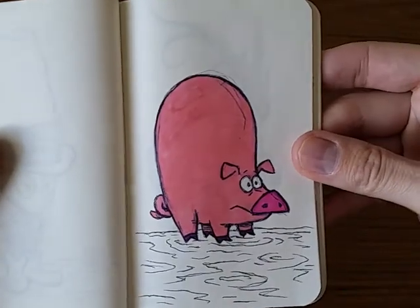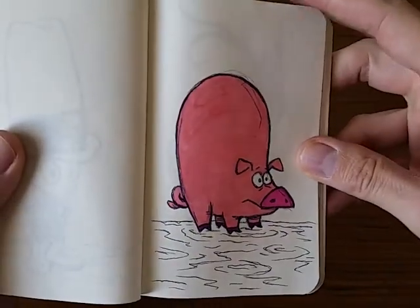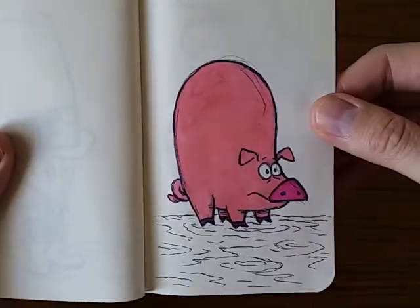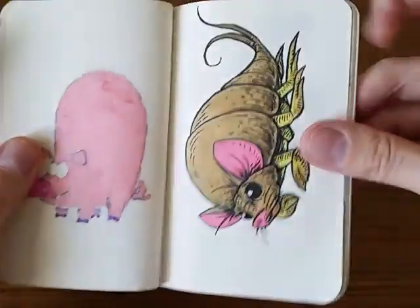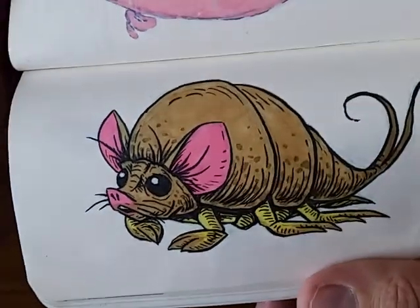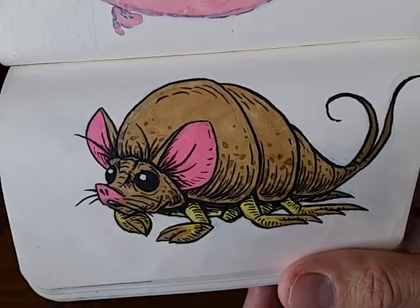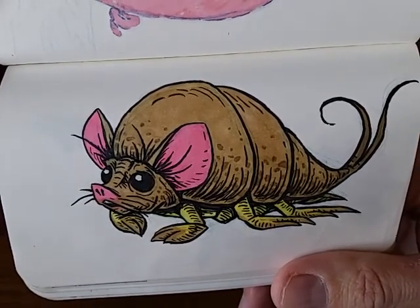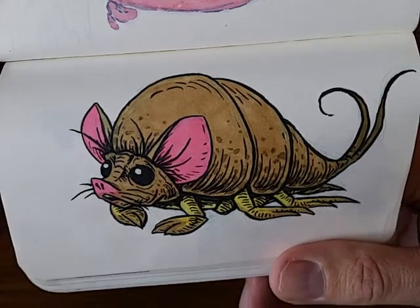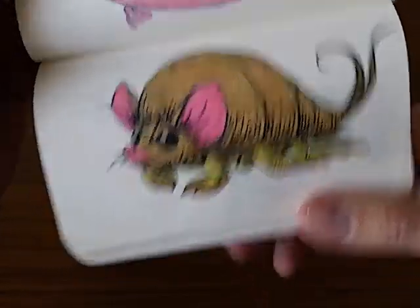And then here's a final version of a pig. Just wanted to do something with kind of an odd shape. I think he turned out pretty funny. And then this is kind of a mouse sand crab thing. I found a weird little mole crab creature that lives on the beaches and combined it with a little mouse.